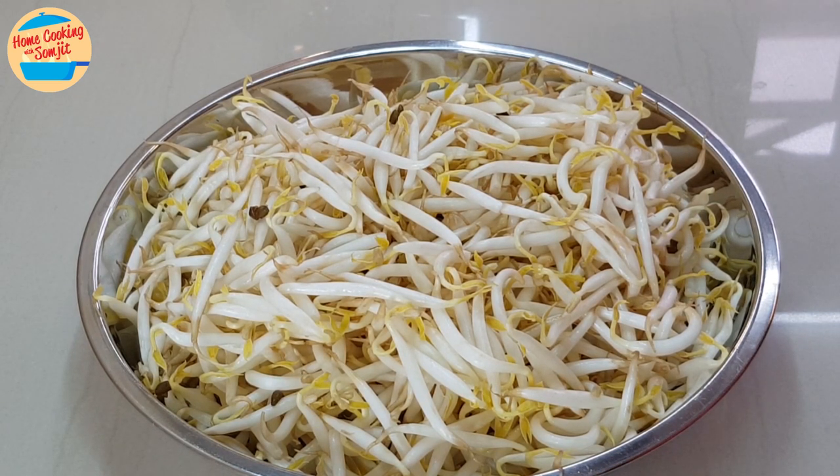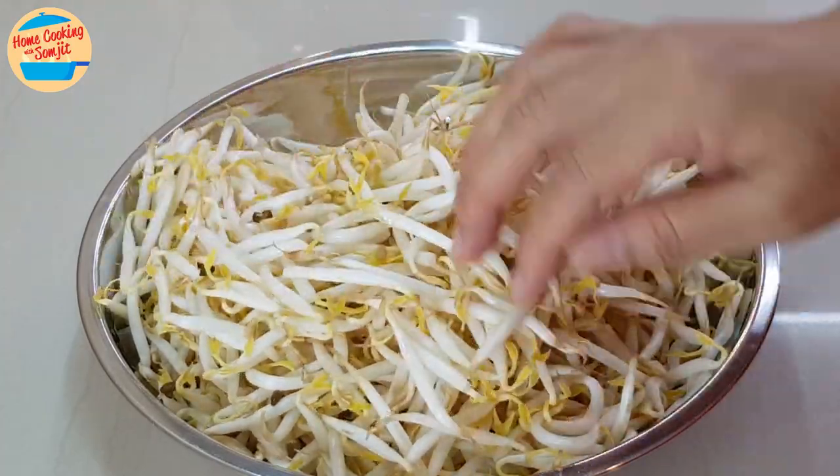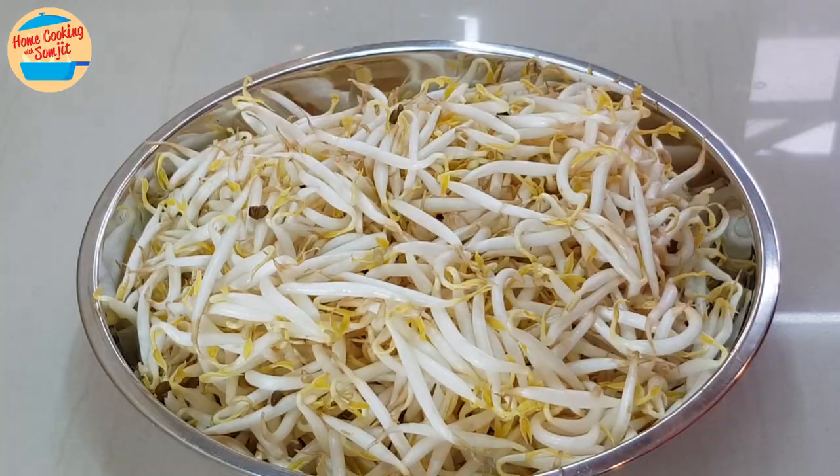So, where possible, try to buy the dry type of bean sprouts if it is available. The wet type can be bought too, but it needs to be washed immediately once home before keeping or cooking it. Today I have the dry type of bean sprouts and I will show you how to wash and clean them. Let's get to it.